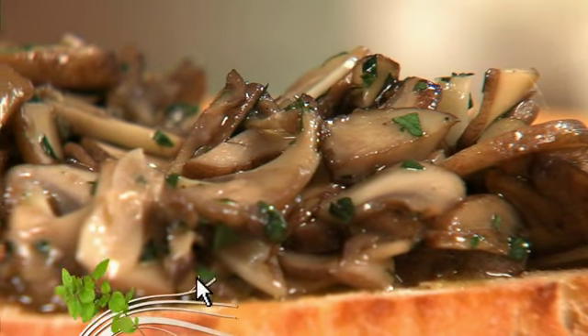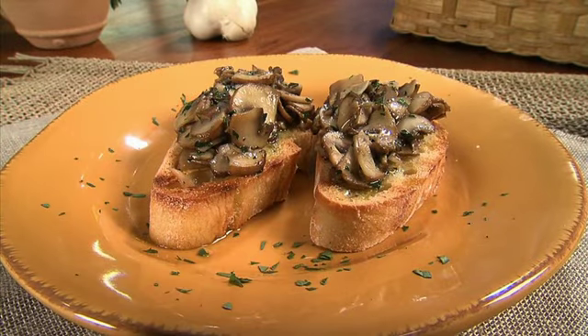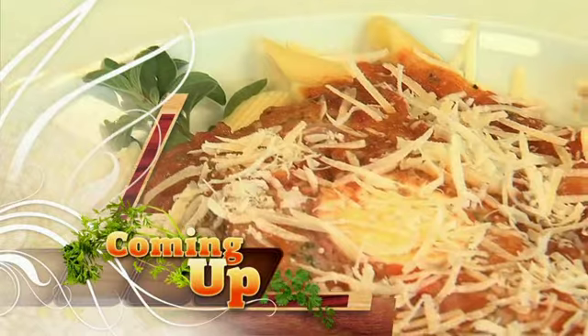So that's it — this is our wonderful bruschetta ai funghi trifolati, bruschetta with truffle style mushrooms. Bon appetito! Well Debra, that looked great — thank you. And coming up next, a super easy...